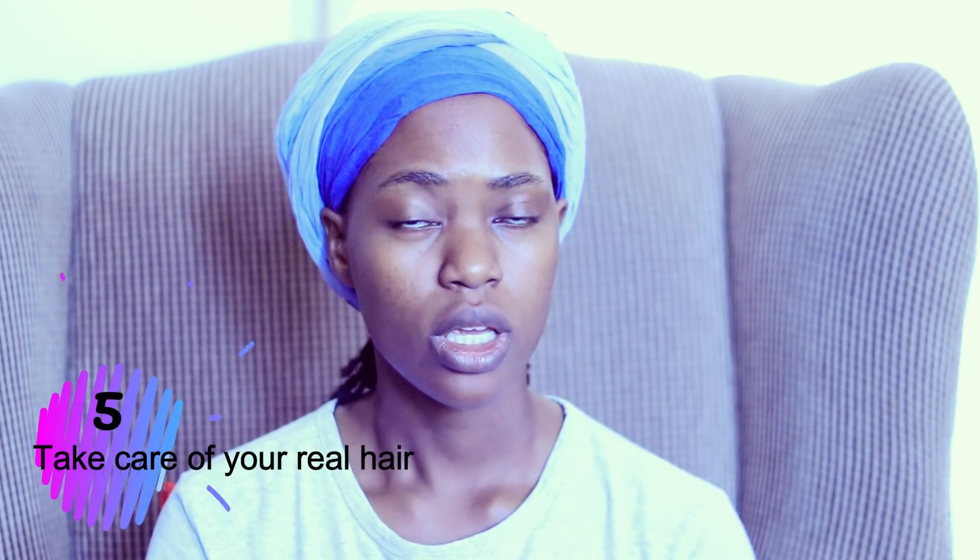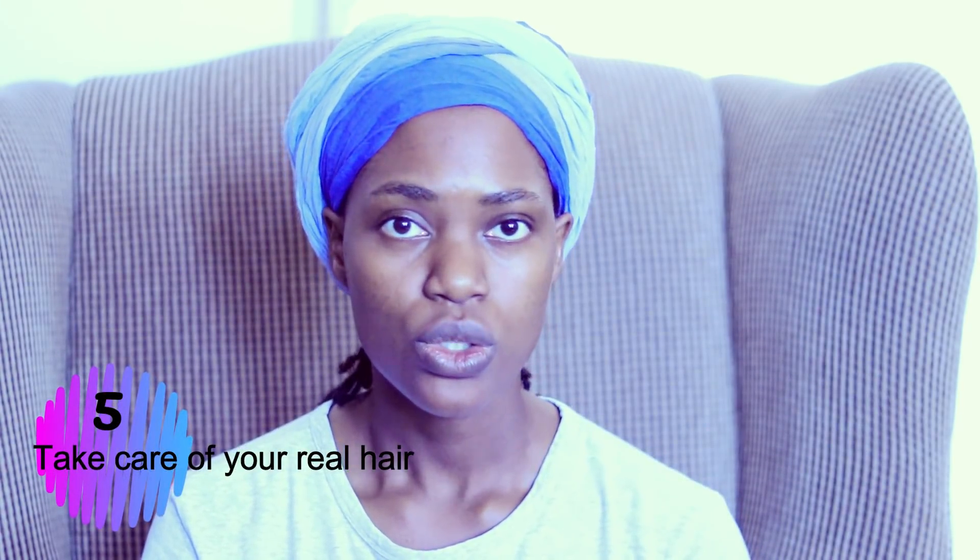Just because you're protective styling doesn't mean you should forget about your hair for a few weeks. You still need to moisturize your hair, wash your hair, and condition. All those things also played a role in my choice of protective style, because I can still do all these things in mini braids — I can still wash, condition, and moisturize my hair while it's in the braids. That was another advantage for me selecting mini braids as my go-to hairstyle.